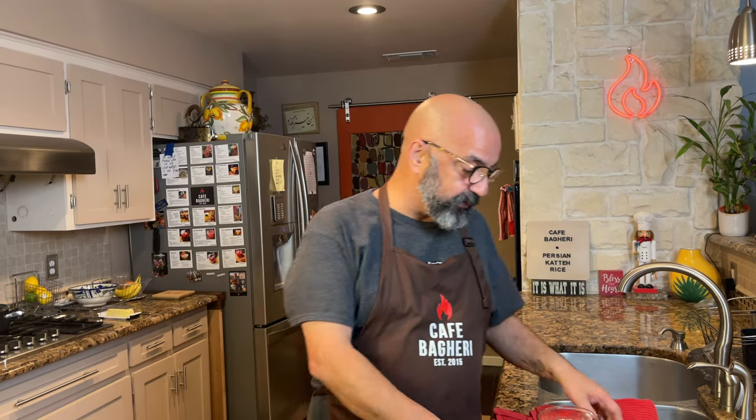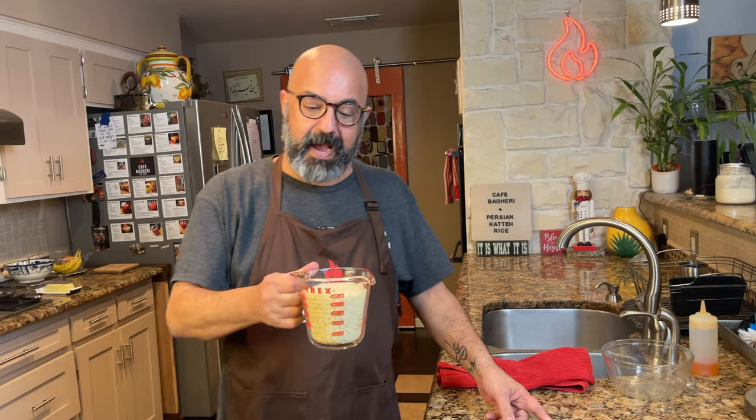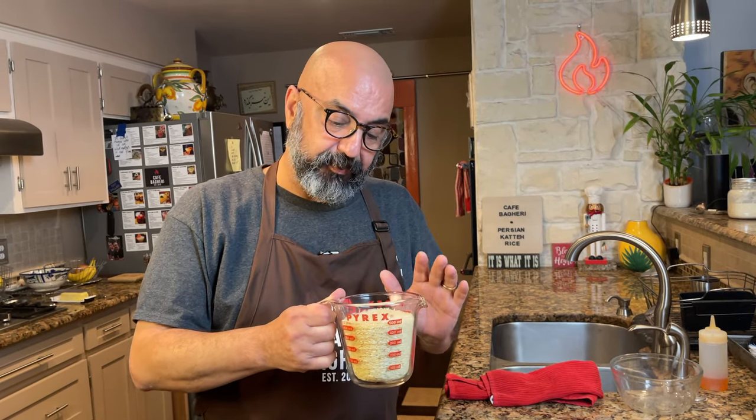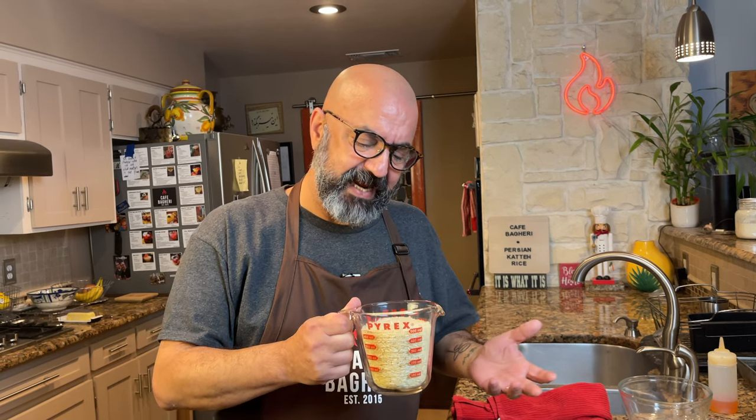I'm going to talk about the differences and why we make kate versus the chelo. So let's start making some Persian kate. First thing we do is to clean our rice. I want to recommend that we use a top grade rice, basmati or jasmine. But you can use lower grades of rice for kate. For my own preference I usually only use basmati or jasmine.